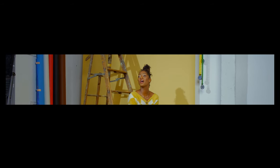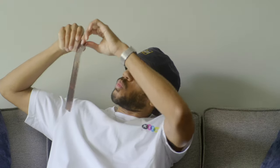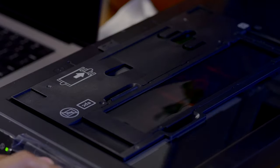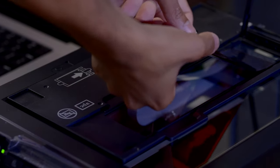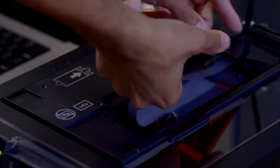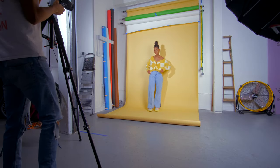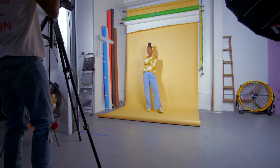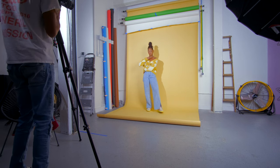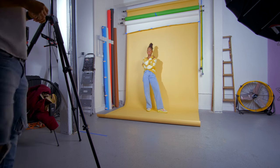Had to work fast because the studio was booked for an hour — again, I'm on a budget. Once I got done developing, I saw just how good they were. Fire, just fire. I don't know if it was the colors, the lens, or just the way I shot it. Either way I'm 100% satisfied with how they came out. Oh, and I shot the video on the Fujifilm XH2S — suck it.